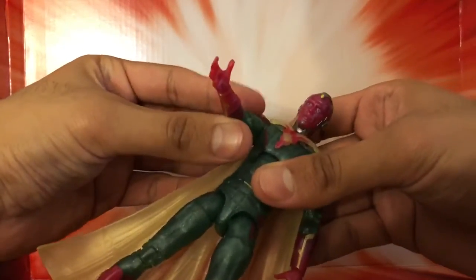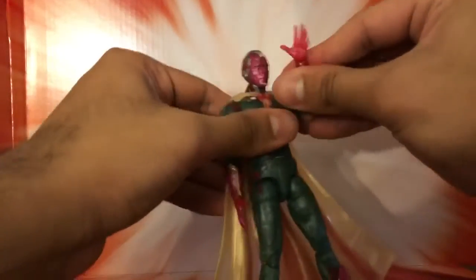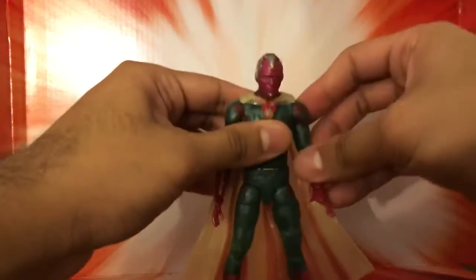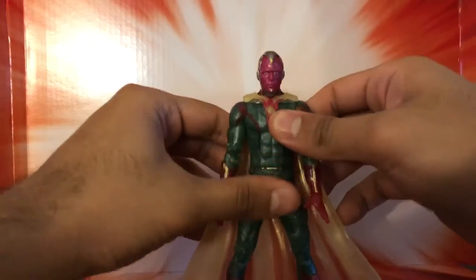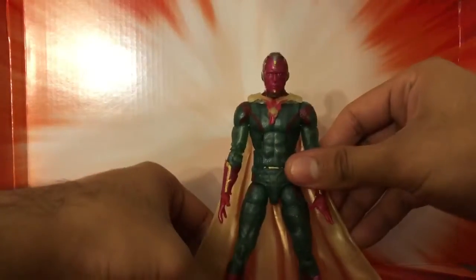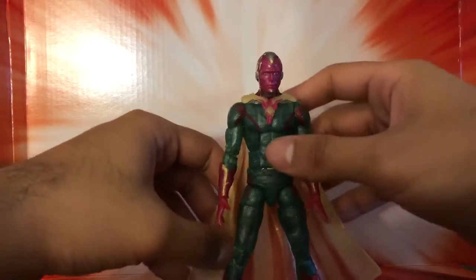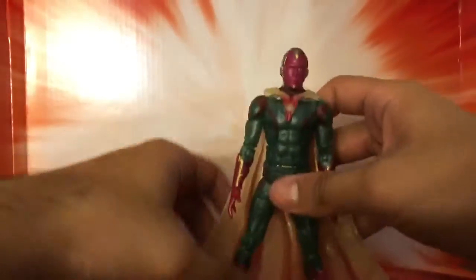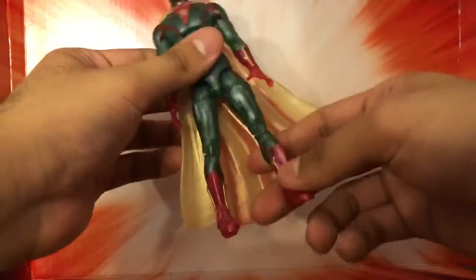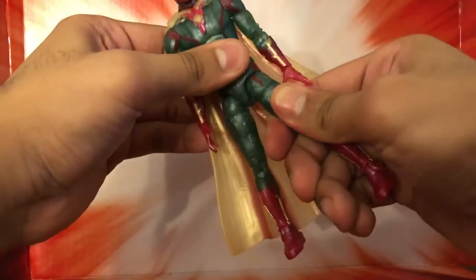Oh, and you heard that articulation. So that's the articulation you get when you do these type of figures. But it's a cool looking figure. I'm sure everybody that missed Vision in the Toys R Us exclusive 2-pack with Scarlet Witch is happy to actually have a Vision. Thankfully, I have two of those sets — one to open and one to keep mint on card.